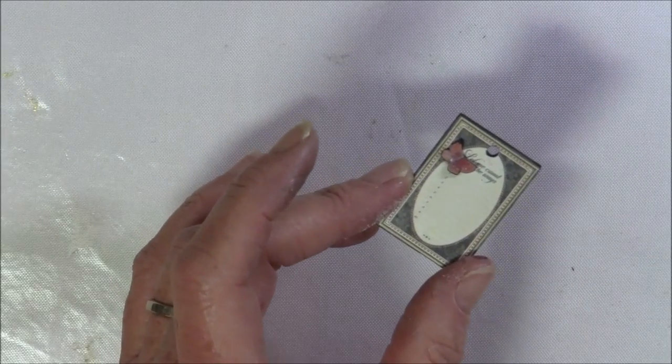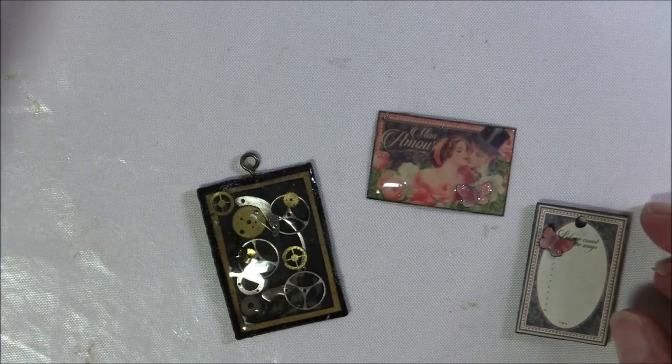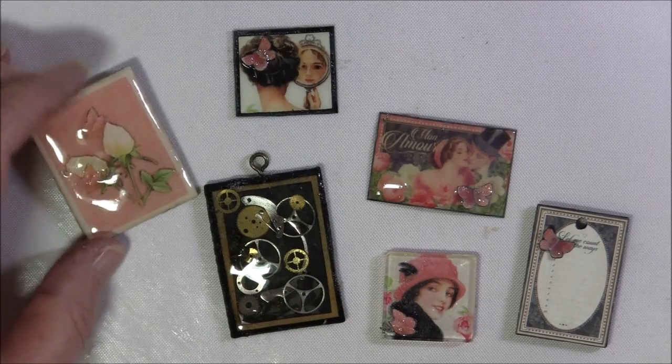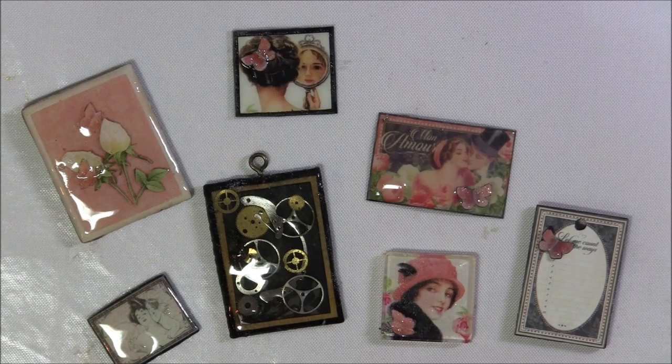I hope this tutorial was helpful and that you will give it a try — it's really fun to do and there are a lot of fun things to play with. If you are looking for more art tile tutorials, Linda at Live Art Now has a wonderful tutorial on stamping and layering, and I will link to her tutorial below. If you have any questions, please look below the video in the description box — there you will find a link to my blog where I answer all new questions. Take care everyone and have fun creating. Bye bye.